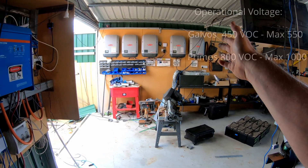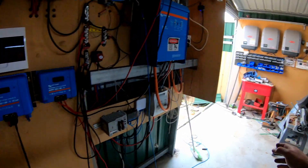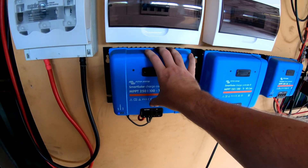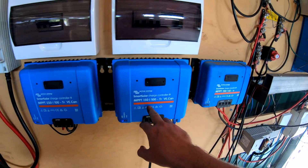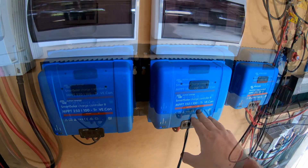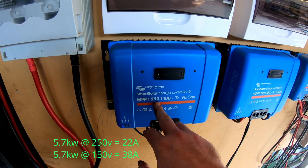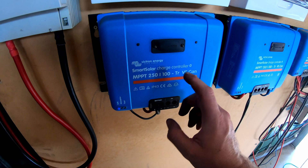The input voltage of a Fronius Primo inverter is 1000 volts, or 800 usable volts. The input voltage on this one is 150 or 250 volts — so maximum this can hold is 150 volts, maximum this can hold is 250 volts. These are excellent but significantly more expensive. Both have an output of 5.7 or 5.8 kilowatts, but the amperage required on the input of this one is significantly higher, which means the cable size has to be bigger to achieve the same result.